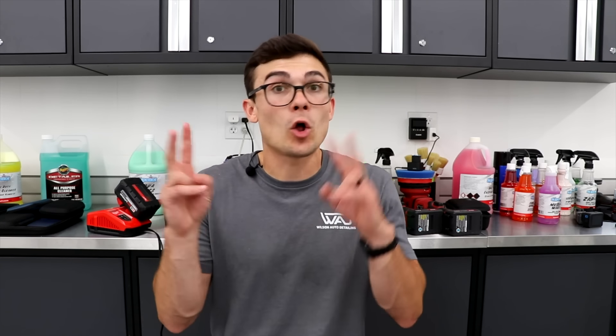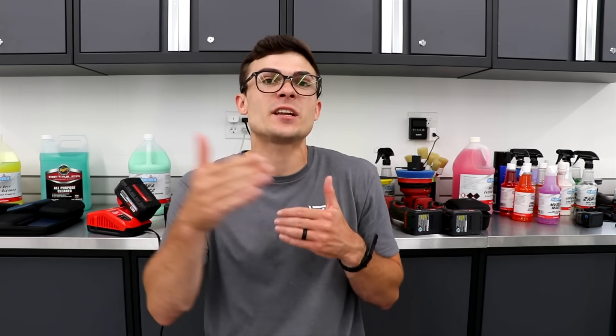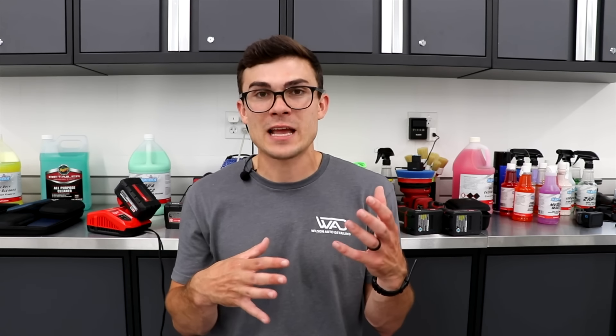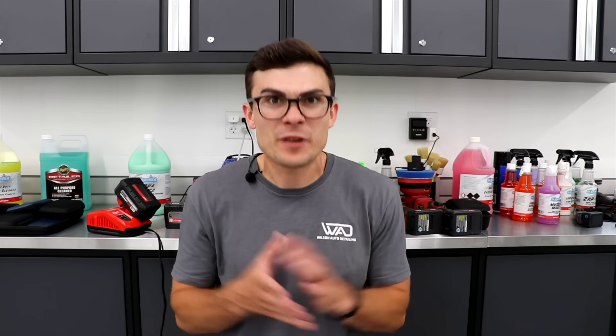This could roll over into a touchless wash if I didn't even want to do an agitation wash — that's how effective this product really is. One of the things I like to test with a product I can categorize as my all-purpose exterior cleaner is its limits — what does it damage, what doesn't it damage, and how does it react in different scenarios.